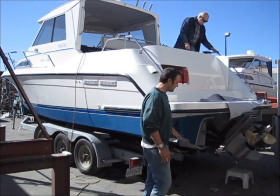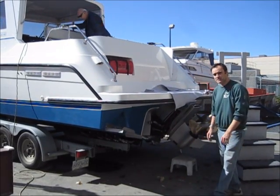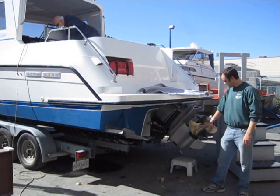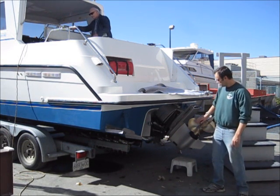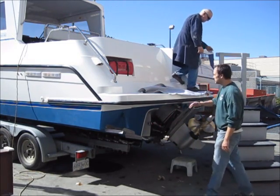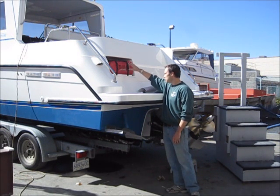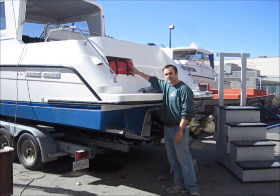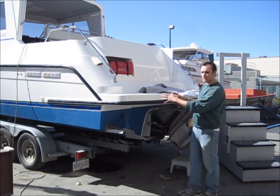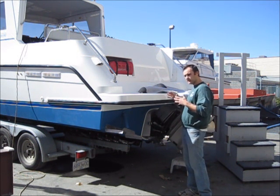We've also installed a new motor — it's a Volvo diesel D6 370. You can see the leg here, the dual props. We put new trim tabs on as well. This here is a custom storage box for his gas tank, so it straps in there.